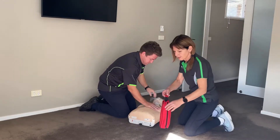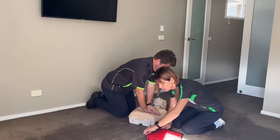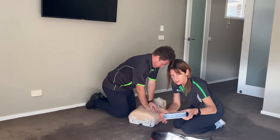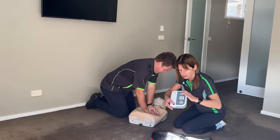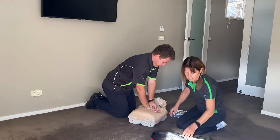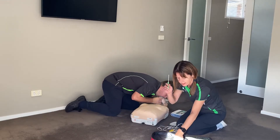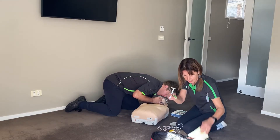When I arrive with the defib machine, I will remove all the contents I require. Switch it on. You will need pads, scissors, shaver, and towel.